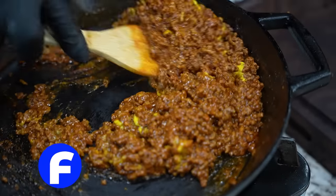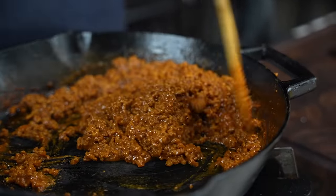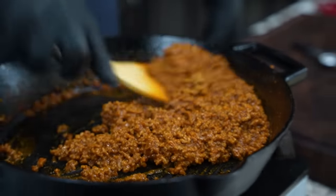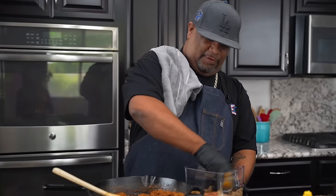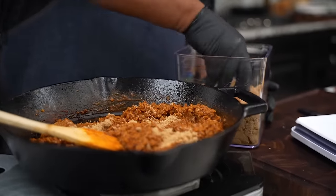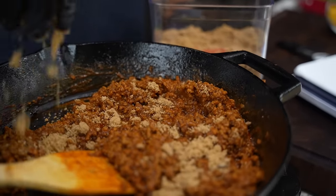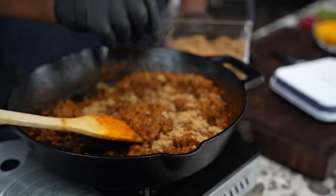Now this is that chili to die for right here folks. You always want to cook it down but then go ahead and taste it, make your adjustments, and make it however you would like. Last but not least, we're going to add a little bit of that brown sugar to it. Trust me folks, I know you're looking at this right here, but you're going to thank me when it's done.